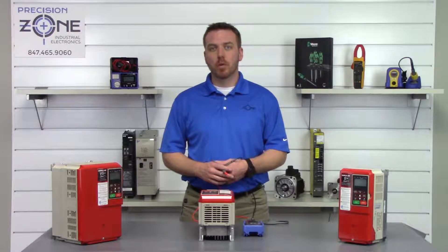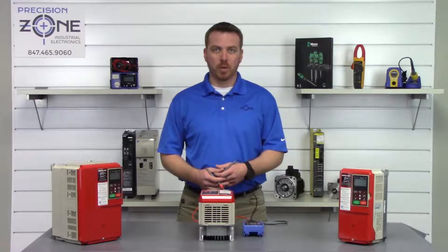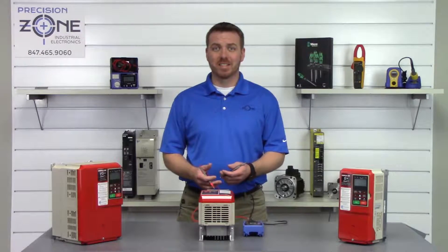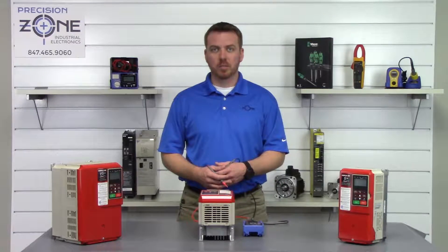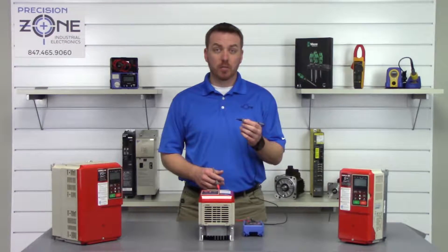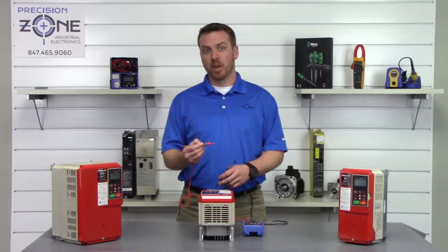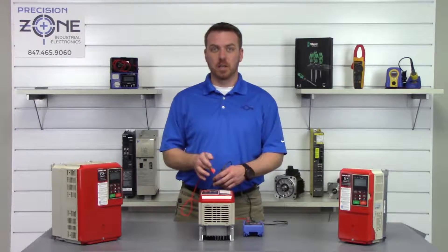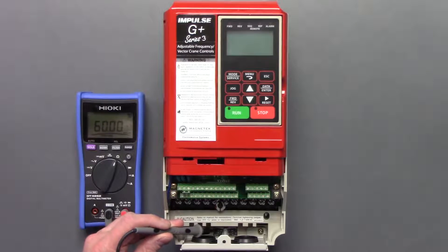The next test we're going to perform is a phase-to-ground check on both the inputs and the outputs. We're going to set our digital multimeter to the continuity setting. We'll take the negative probe and find a good ground, then take the positive probe and go between R, S, and T and U, V, and W. This ground point here will be great.